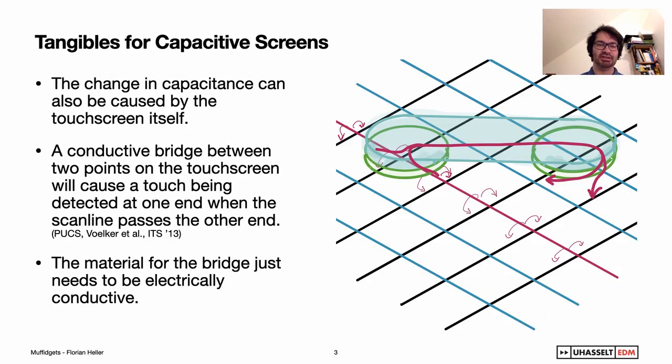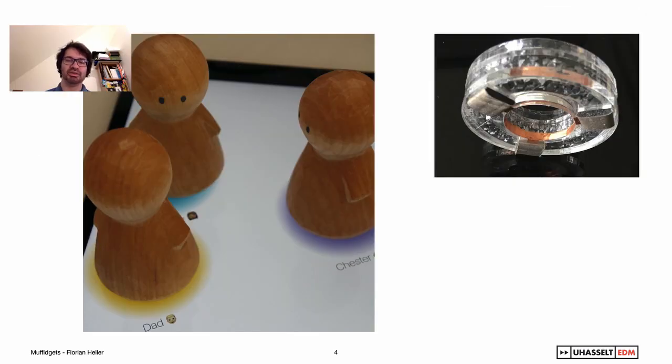However, it's also possible to create these fake touches without a connection to the human body. The scanline moving across the touchscreen is a grounded wire, while all others are sensing the respective capacitance to that wire. If we use an electrically conductive bridge, the grounded wire on one end of the bridge will cause the touchscreen to detect a touch at the other end. The material for the bridge just needs to be electrically conductive. To create tangibles working with this principle, we mostly use copper or aluminum tape, conductive foams, or electrically conductive polymers.